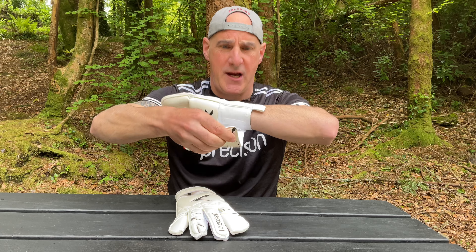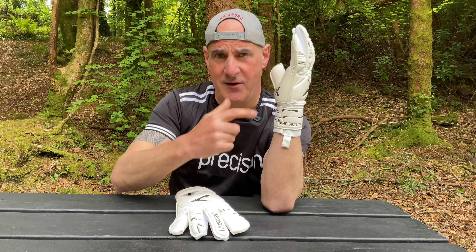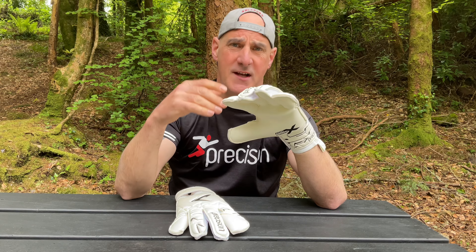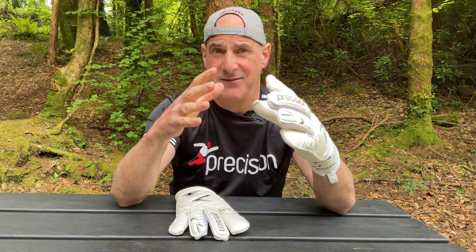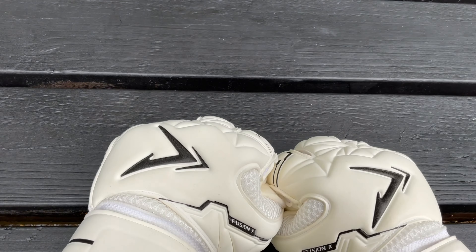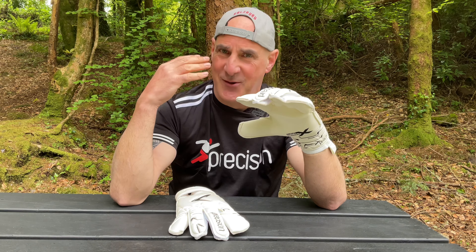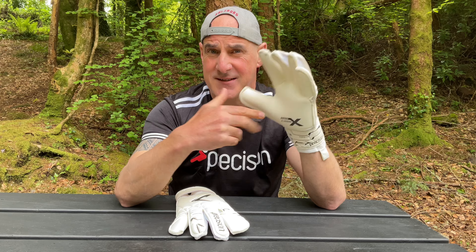On the wrist, the closure is latex and there's a double velcro system to really get the perfect amount of lock to suit you. The latex used is 4mm Giga latex — very high quality. It's the same latex as in the ProLite and ProRollfinger models, really high end. Describing latex is actually really subjective, but I class Giga as a slightly softer latex, really grippy in summer but equally good in wet conditions, which it mostly is here in Ireland. I always like Giga latex too because it lasts — GA balls are hard and heavy, and if you invest in a pair of gloves you want them to last, and these will.